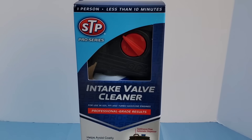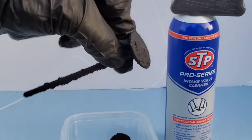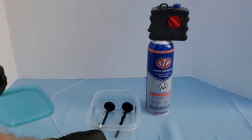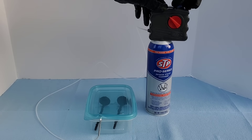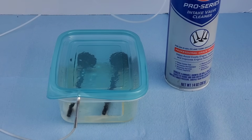STP Pro Series Intake Valve Cleaner works to remove carbon buildup on a direct injection engine or GDI. We perform two different styles of tests to really make sure it lives up to the great claims, and it also works for port fuel injection as well.